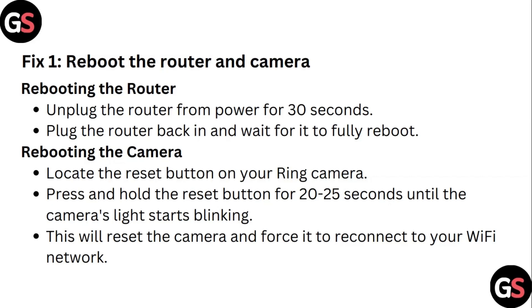To reboot the camera, locate the reset button on your ring camera. Press and hold the reset button for 20 to 25 seconds until the camera's light starts blinking. This will reset the camera and force it to reconnect to your Wi-Fi network.